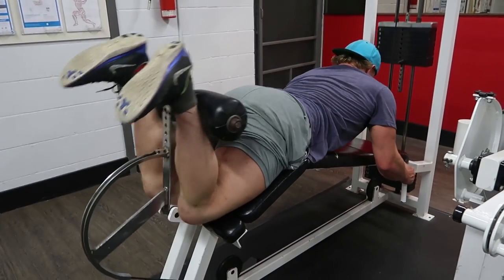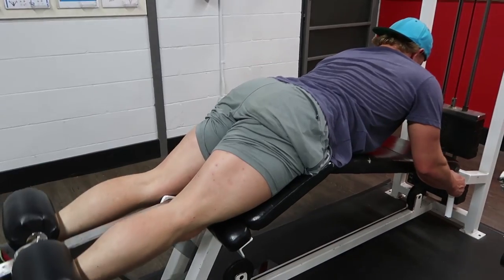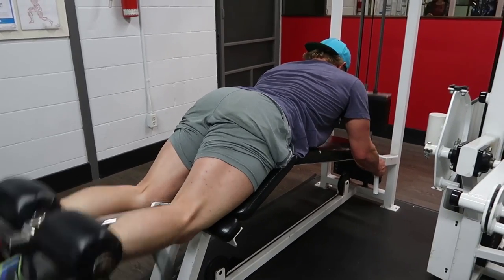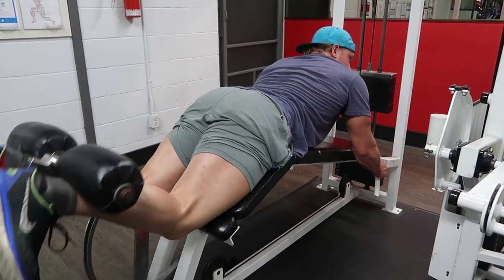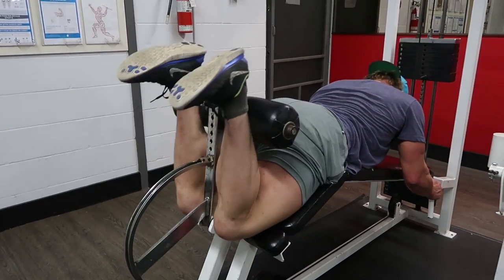Then we did lying hamstring curls. The whole time I was basically telling Brett to keep his hips pushed into the pad, because once you start to lift your hips — as he just did at the top of the movement — it's no longer just a hamstring movement; it becomes a glutes and lower back movement.